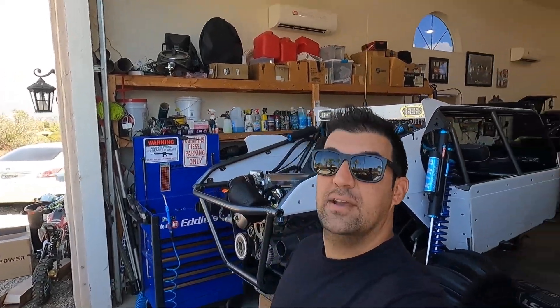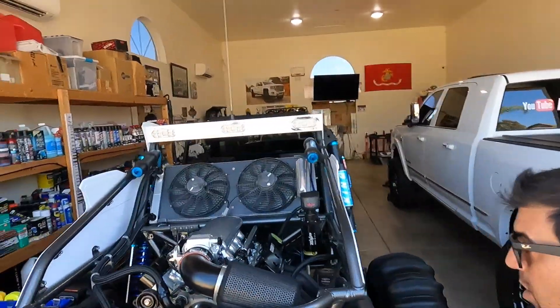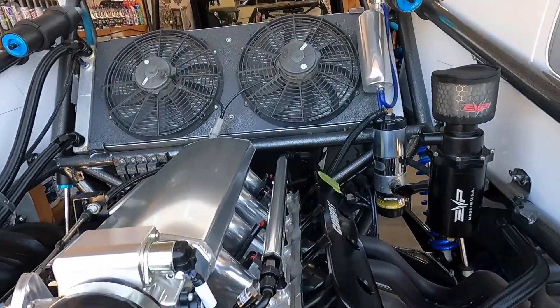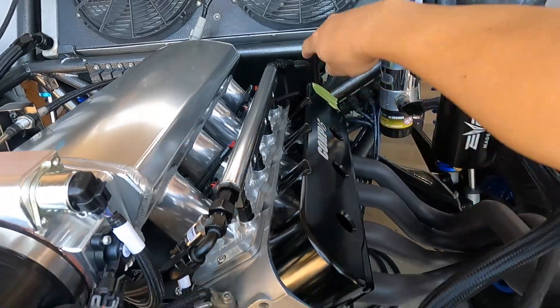What's going on guys, welcome back to another video. You saw the thumbnail - Nick got his 75th trailer, this thing is insane. Let me show you, and the buggy again - a little status update, they're almost done but we had to make some changes.